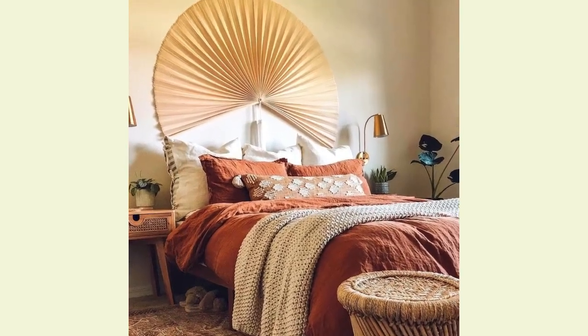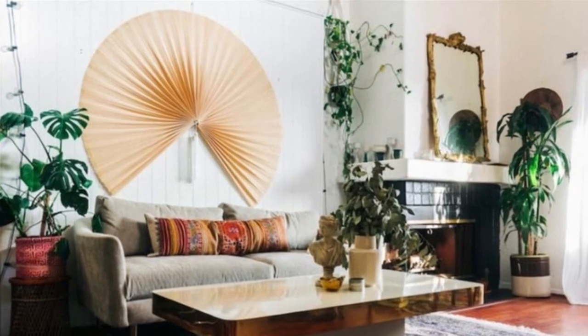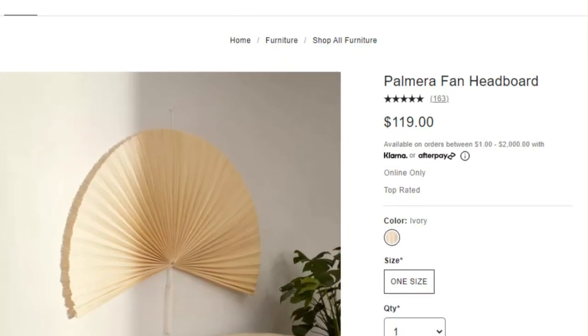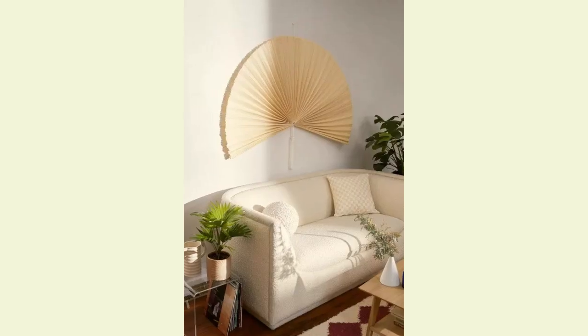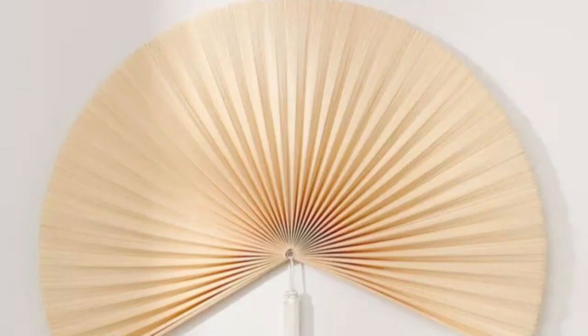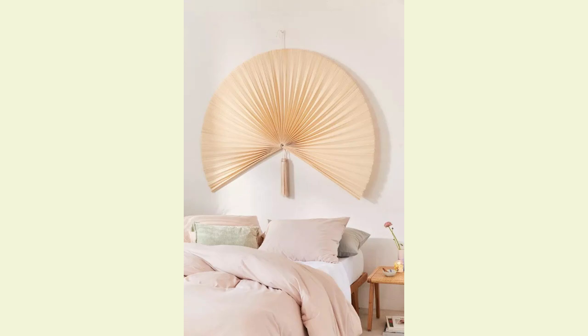Hello everyone and welcome back to another video. This week we're going to be DIYing this Palmera giant wall fan, which I've been seeing in Urban Outfitters and similar designs on Etsy, which are very expensive. I don't have the money for that, but I want the style, so we're going to DIY it using a paper folding technique which turned out really well. Stay tuned on how to make a cheap version of this.